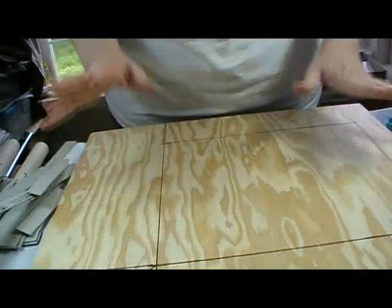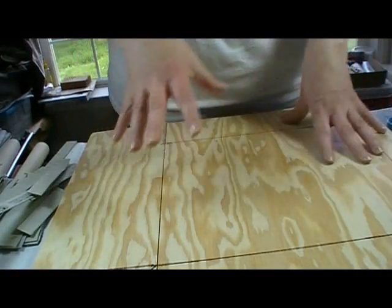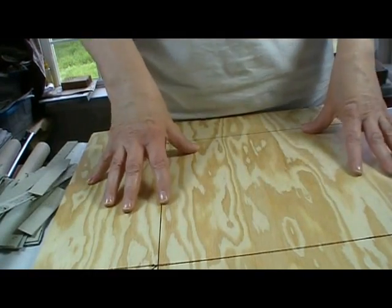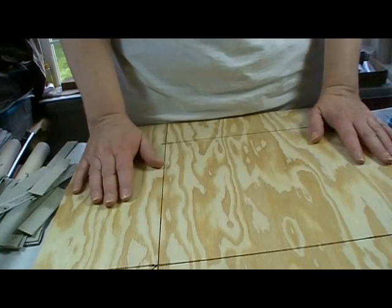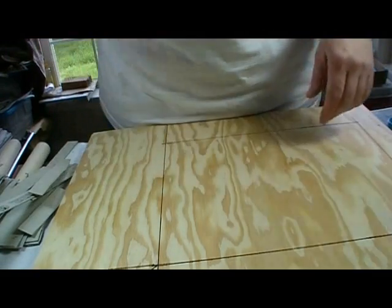Today we'll be starting the landscaping around our little building. This is the part I've really been looking forward to. I have some great ideas to share with you and I hope some fun techniques you haven't seen before. So stay tuned and see what we do.